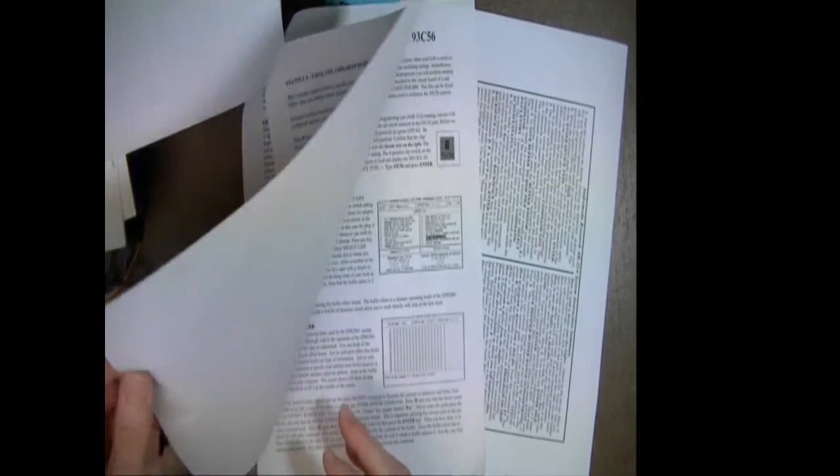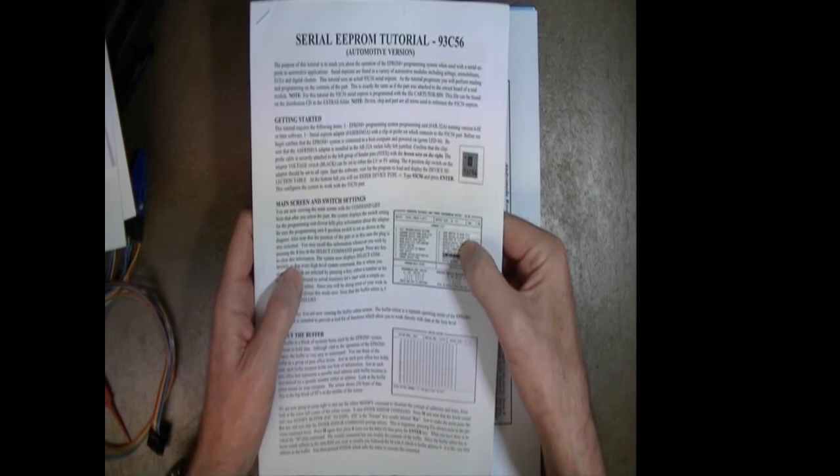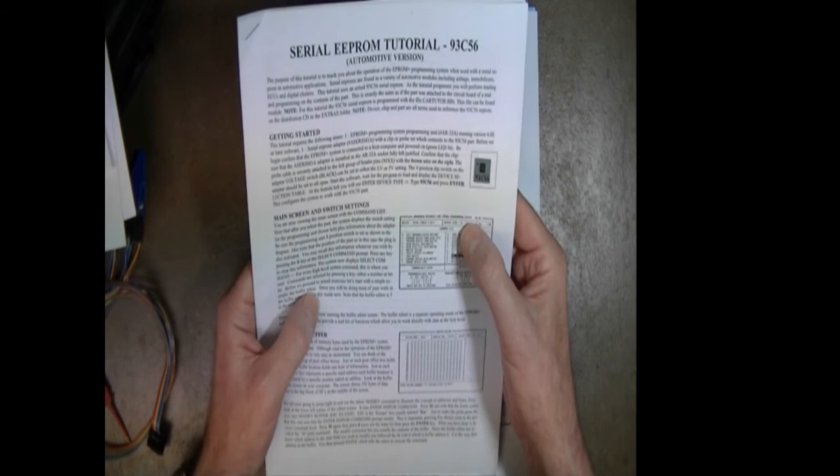That is the training tutorial, and it comes with every kit. If you complete it, our goal is to make you an EEPROM expert. What's the point of buying something to use to make money for your business if the manufacturer doesn't teach you how to use it? That's why we include this.